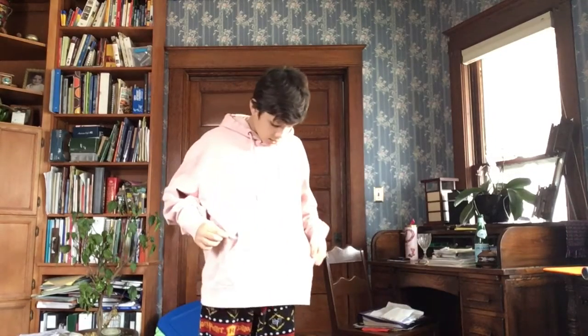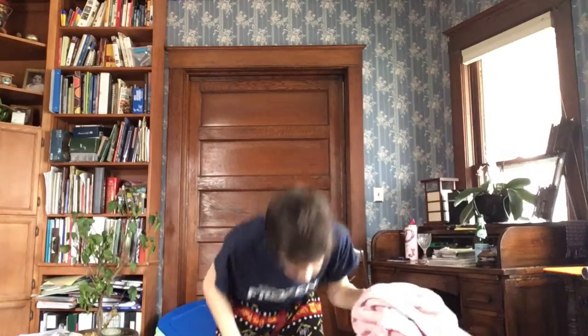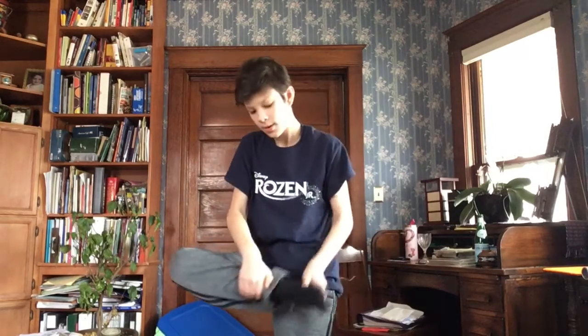Alright, so first of all, I've got to get dressed, so let's just get this off real quick. I'm just going to put that right here and save that for later. So let's just look on the bottom half for now — there we go. Nice, fresh pair of sweatpants. Alright, I'm going to put on some socks real quick. There we go. Alright, got the socks on, let's work on the shirt.